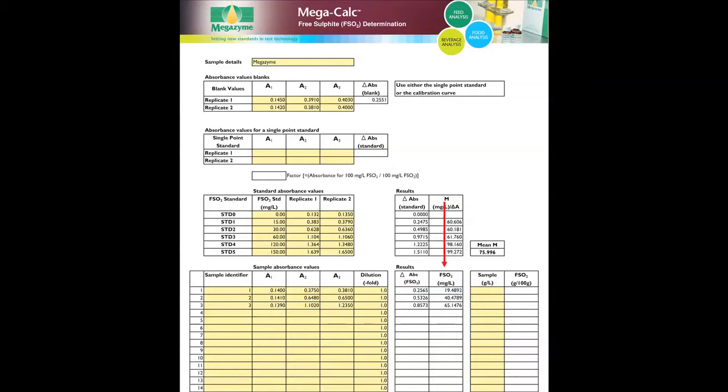For liquid samples, results are automatically calculated in milligrams per litre. For solid samples, enter the original concentration at which the solid sample was dissolved or extracted in grams per litre prior to analysis. Once all data has been entered into the spreadsheet, Megacalk automatically calculates results, which can then be printed or saved electronically.